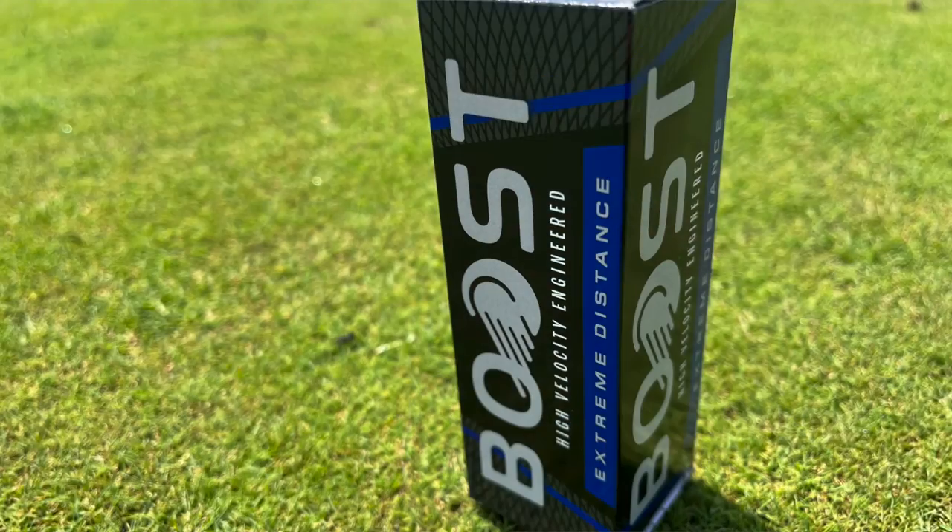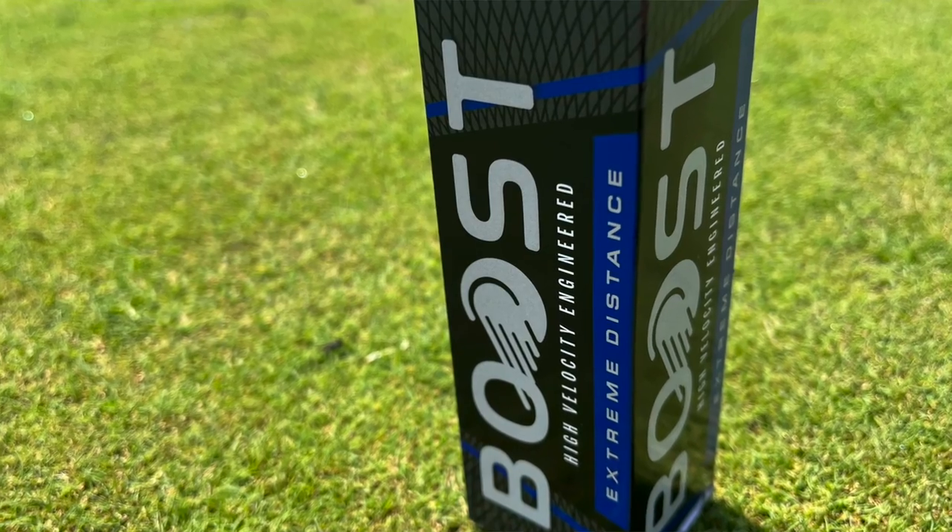Welcome back to another video. I have here another golf ball review — the Wilson Boost. These are one of the cheapest golf balls you can buy. You can get them from Walmart for only $9.99, so a little less than a dollar a piece.